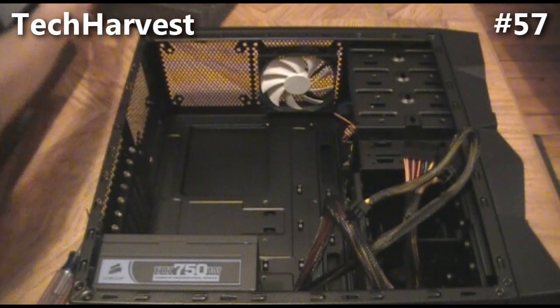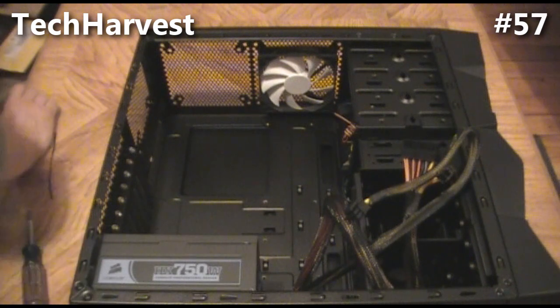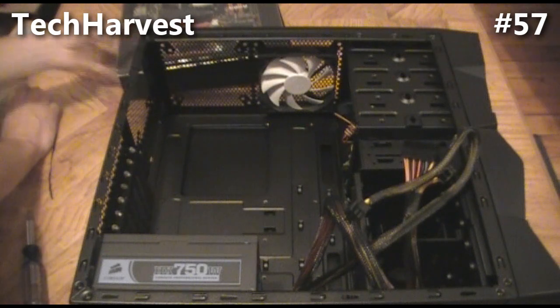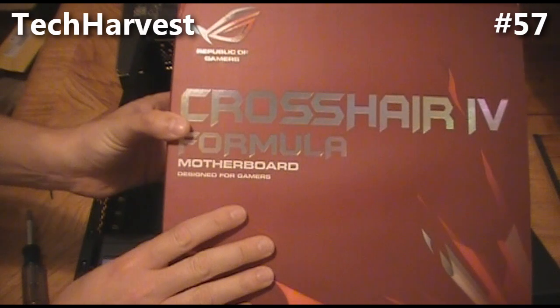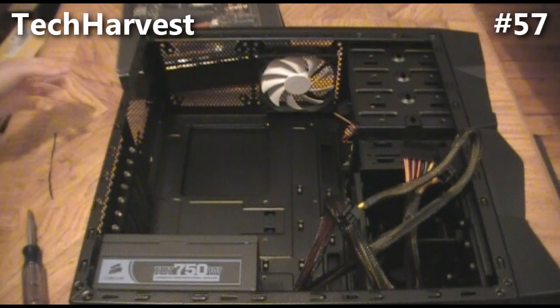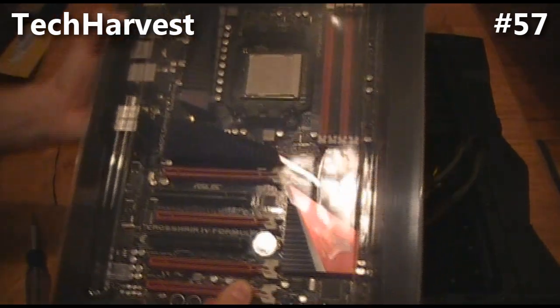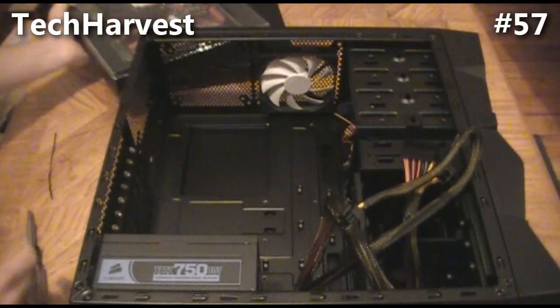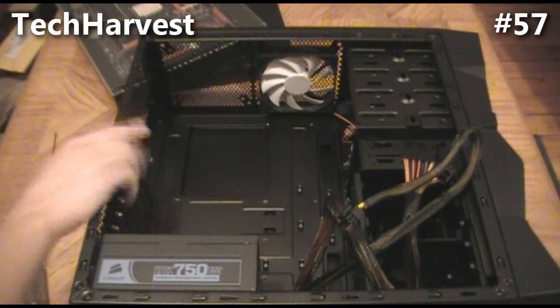If you saw the unboxing video I did, this is a Crosshair 4 Formula motherboard. It's from ASUS — Republic of Gamers is their gaming brand. The motherboard itself is pretty slick looking, it's got a red and black theme to it. It's going to fit right here, and like I said, make sure you're grounded so that you don't screw anything up.